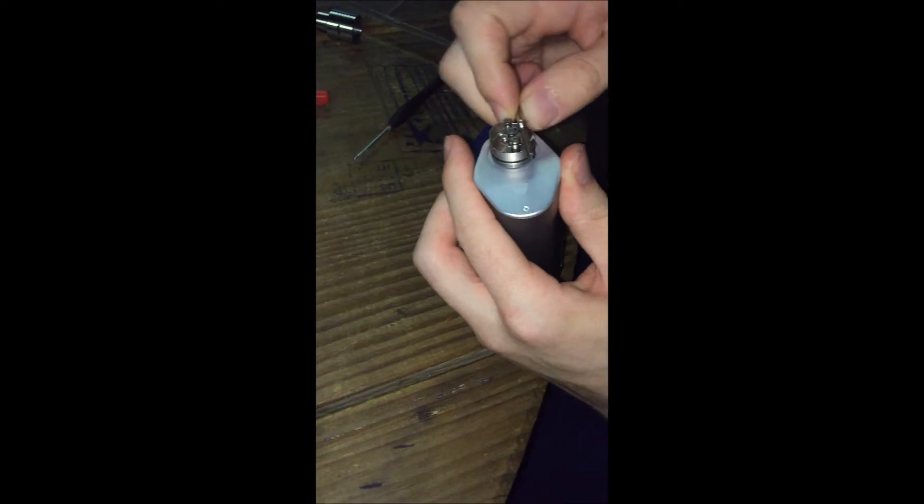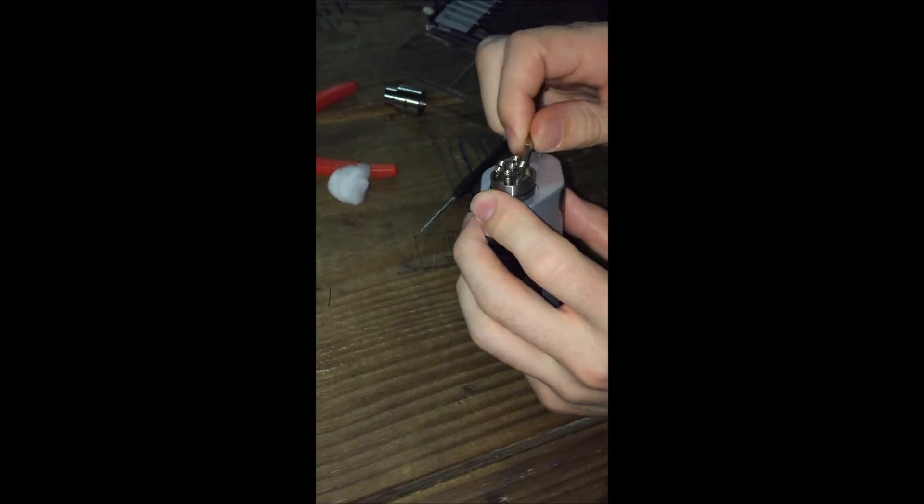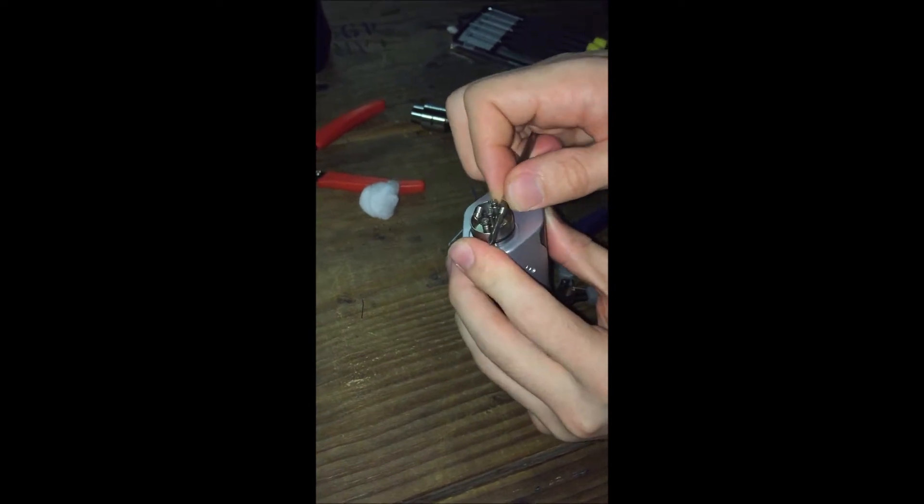Now that that's clipped, pull out a little bit to take some of that slack out — you don't want to do it too hard and pop the wire. Then I like to push it over so that they're both right in the center.